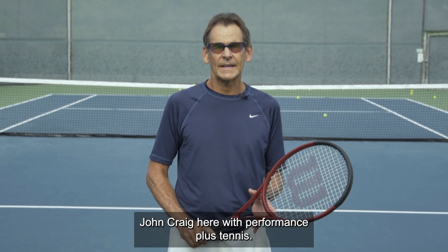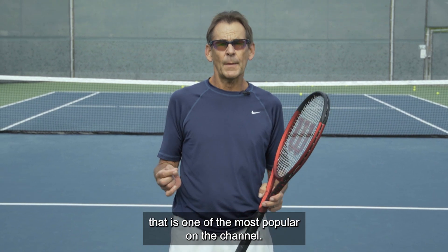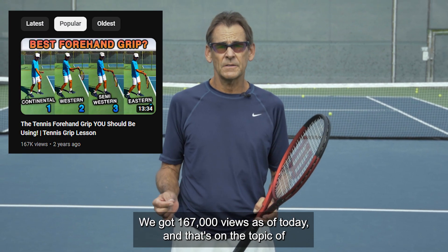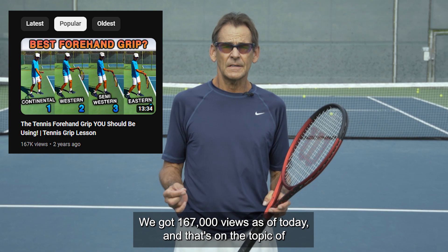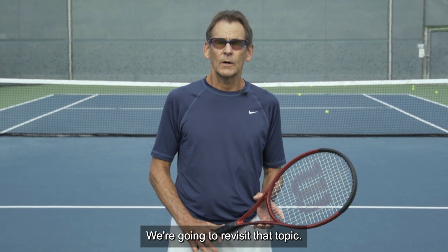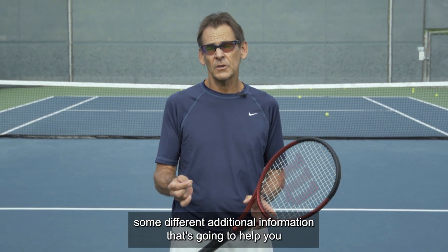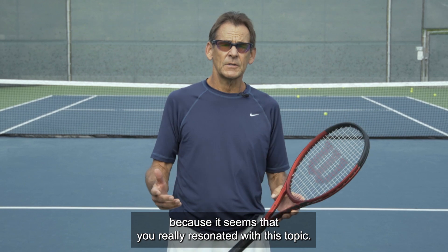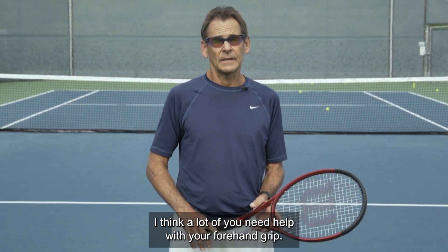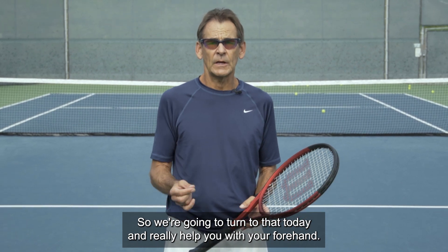Hey everybody, John Craig here with Performance Plus Tennis. In today's video, we're going to revisit a topic that is one of the most popular here on the channel. We got 167,000 views as of today on the topic of what is the ideal forehand grip for you to use. We're going to revisit that topic, dive deeper into it, and give you some additional information because it seems you've really resonated with this topic. A lot of you need help with your forehand grip, so we're going to tear into that today.